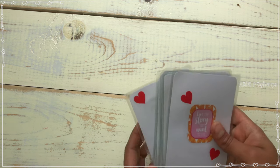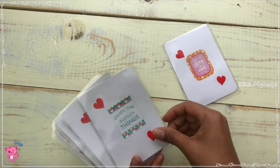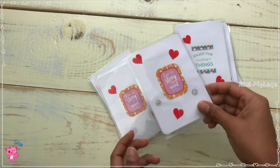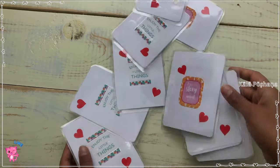Our fun family cards are ready to play, and my little one loves playing with these cards — it's the best entertainment for her at home. At the same time, she's learning about her grandpa, grandma, sisters, brothers and friends.